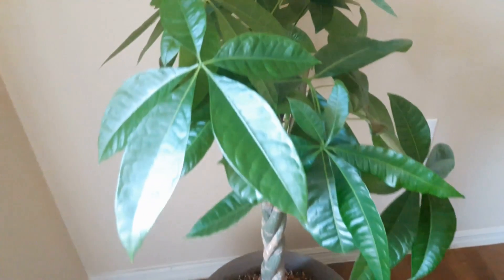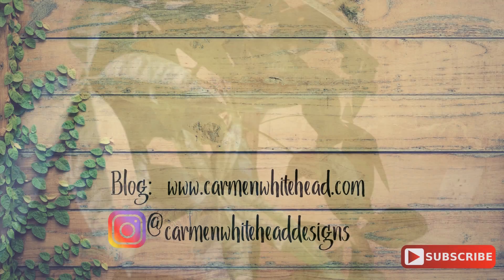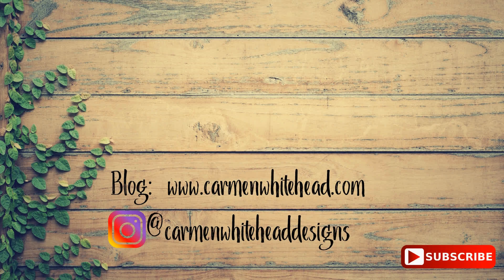I hope you liked all of the plants I shared with you today, friends. If you did enjoy this video and it was helpful to you, please do give it a thumbs up — that helps me so much. Remember to subscribe and hit that notification bell. Have a blessed day, friends.